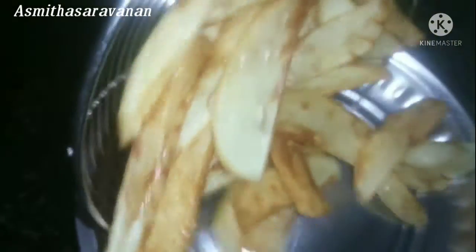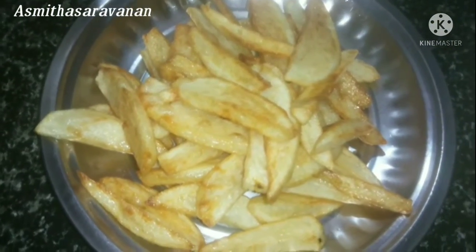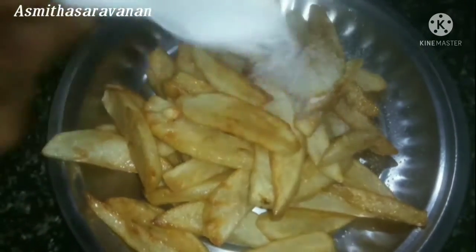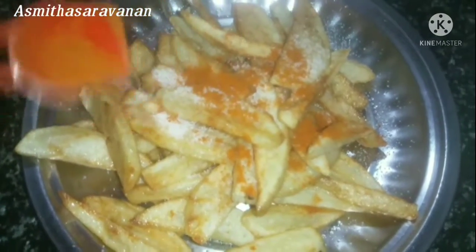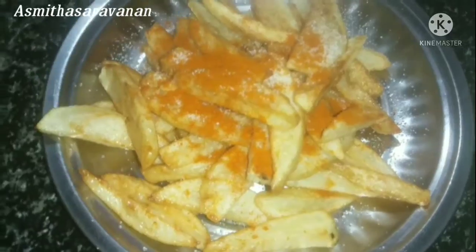We will put a plate on the plate. We will add the french fries to the plate. We will add some milk.